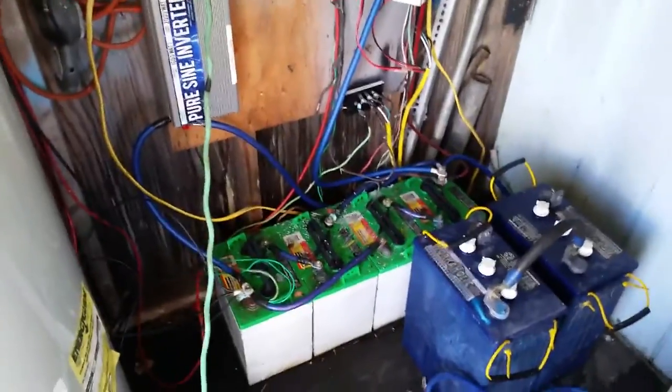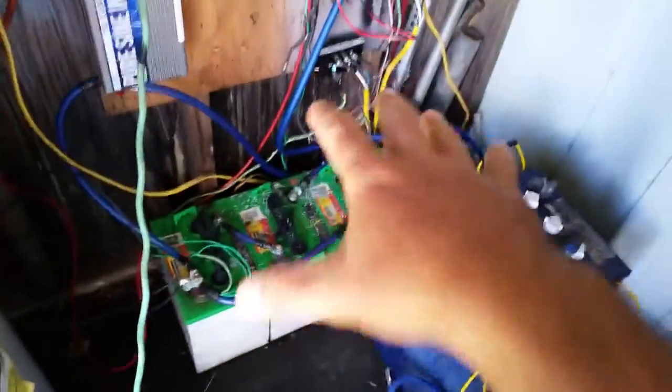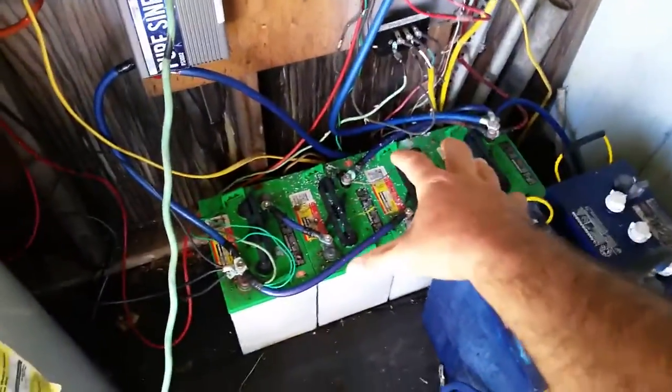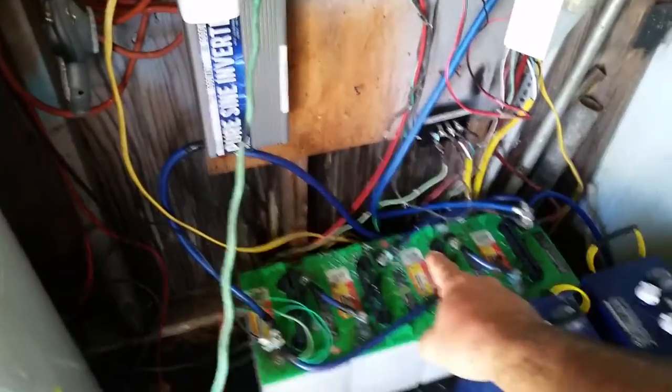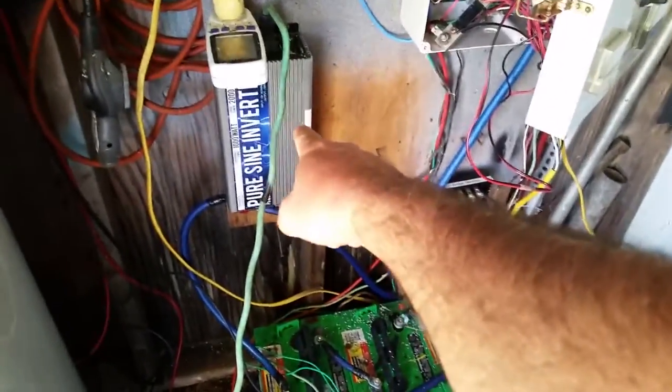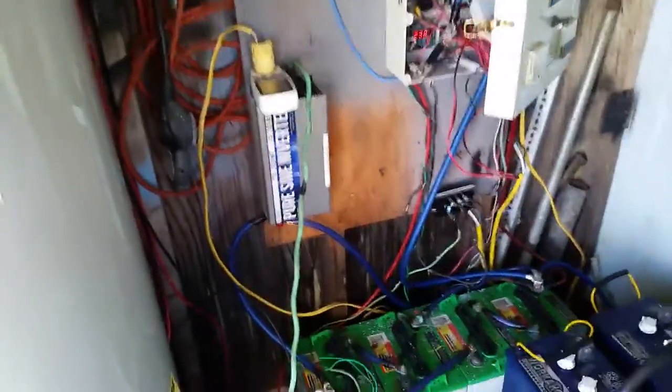Basically, solar panels catch the sun, turn it into electricity, goes down into these battery banks to be stored for a later period, comes up to this inverter. This inverter takes the DC power and turns it into AC power, and then coming out of here is AC power — you can power any device pretty much.